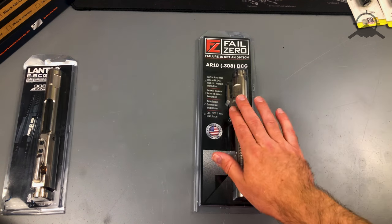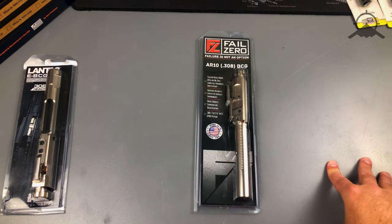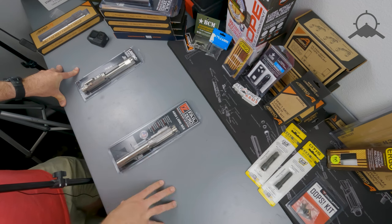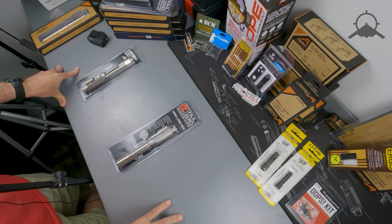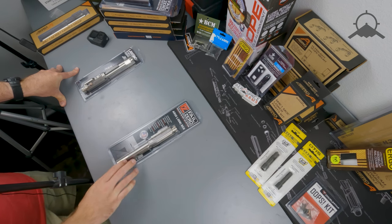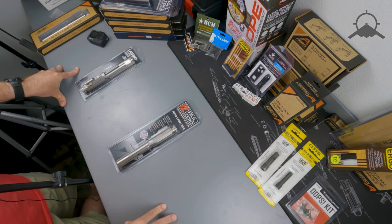Pricing — I believe these run about $230 to $240 for these bolt carrier groups, which we do offer on the website. For those of you wanting a 308 build or a big bore build, nothing is wrong with this bolt carrier group. It has a high quality lifetime warranty, and we like to suggest them to most guys asking for recommendations on bolt carrier groups for their build.